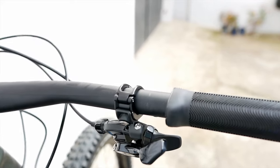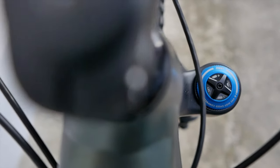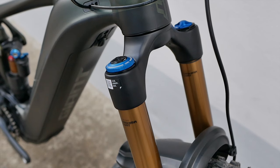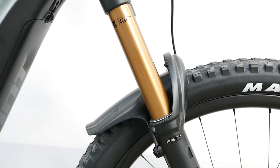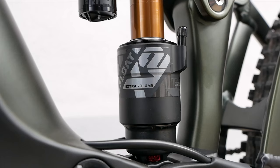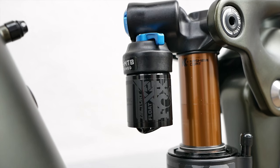One of the new features of the Reign E+ Zero is the suspension fork. A Fox 38 Float Factory with 170 millimeters of travel is fitted to the bike — this clearly has enduro format. The same applies to the shock; here the choice fell on the Float X2 Factory from Fox in the 160-millimeter version.